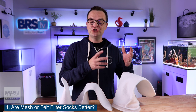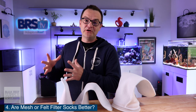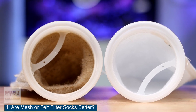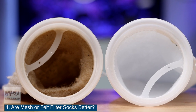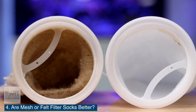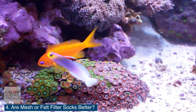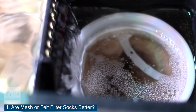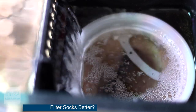So even if you buy a 200 micron mesh filter sock and a 200 micron felt filter sock, because there are so many more layers in that felt filter sock, it will get clogged up a lot more quickly, which does mean it probably filters out more. I personally prefer felt filter socks, not only because they filter out more particulate matter, but they also keep the water column looking crystal clear and free of floating debris.